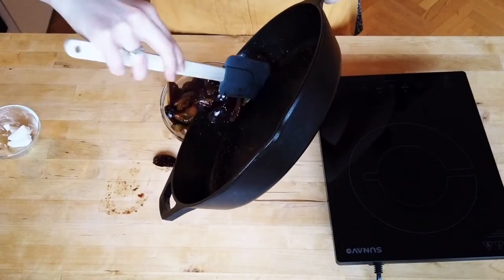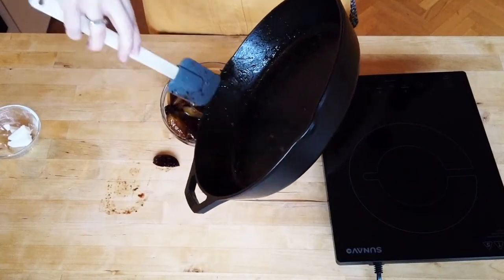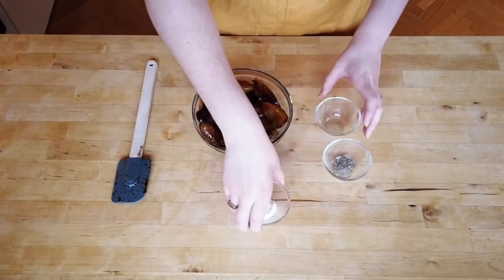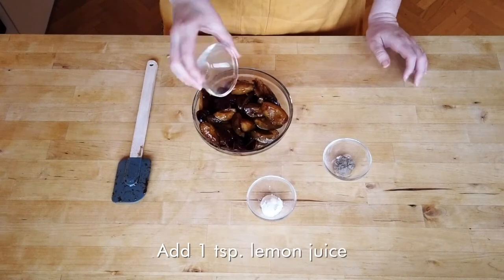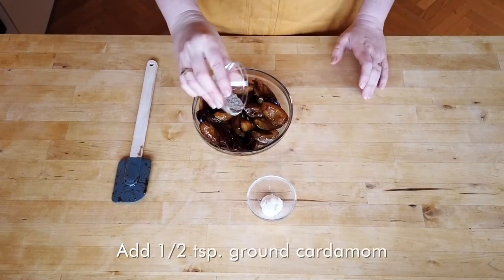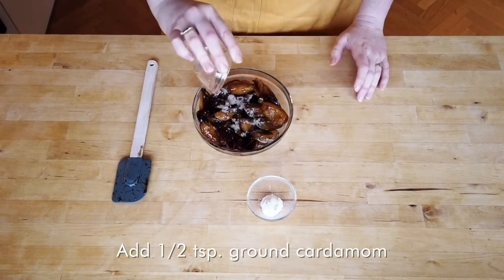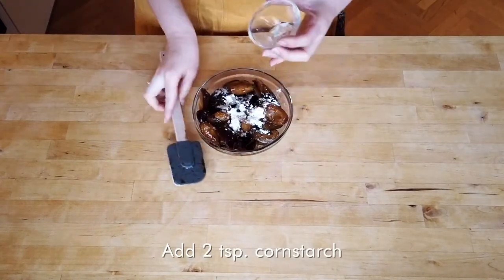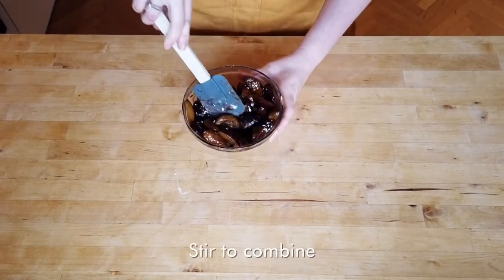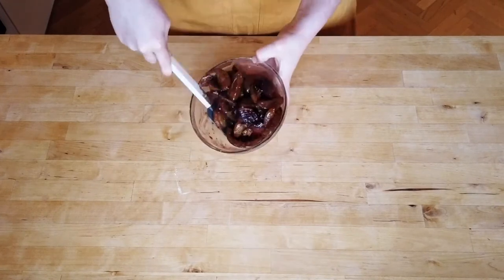There's a pretty forgiving window here. As long as you aren't pouring a ton of liquid with your fruit into the clafoutis, you'll be just fine. Now we're going to toss our fruit with a couple of ingredients: lemon juice to help bring the sweet and sour of the fruit back into balance, cardamom to give our clafoutis a hint of spice, and cornstarch, a thickening agent that will help take care of any excess liquid which will come out as the fruit cools down after cooking.